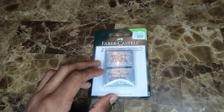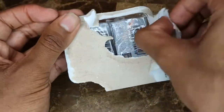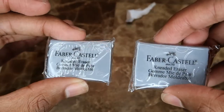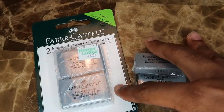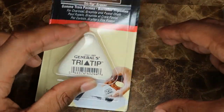I just went to Hobby Lobby. They had these Faber-Castell kneaded erasers — I'll open them for you. They're just little kneaded erasers, which are artist erasers, and they're very inexpensive — $2.99 for two. I bought two packs, so they'll last me maybe one and a half to two years. I also got this General's Tri-Tip eraser.